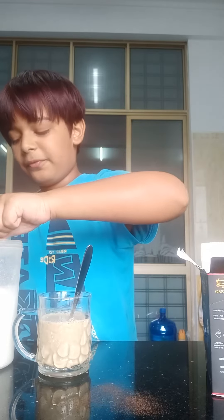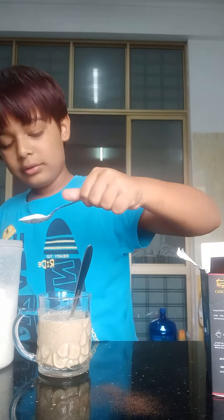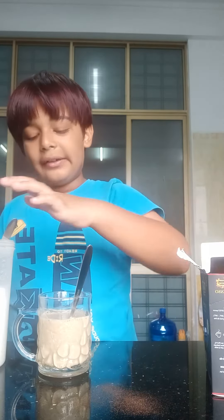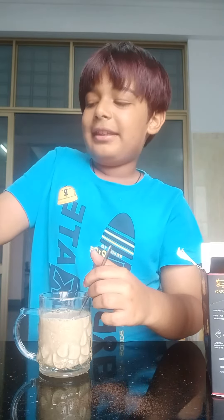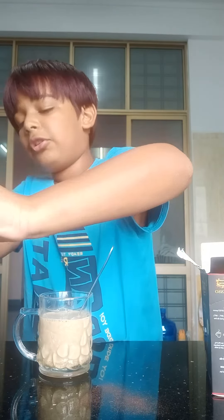I think I'm gonna put just a little bit of sugar. That's enough — let's taste it first. Let me mix it and put this in. It still needs a bit more sugar.